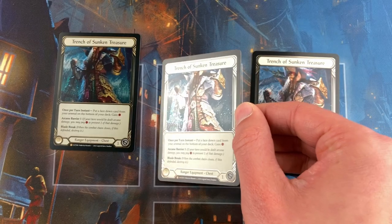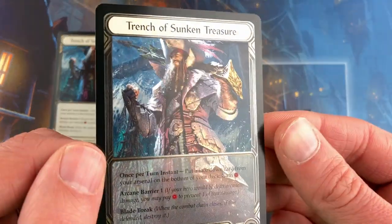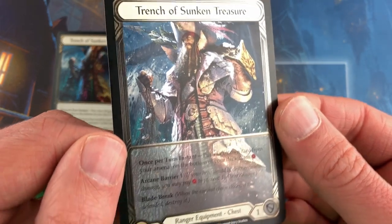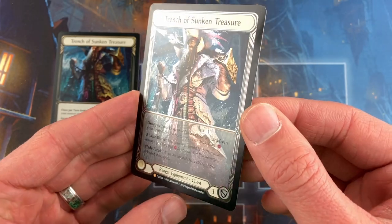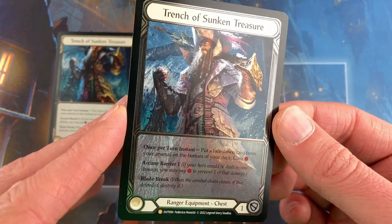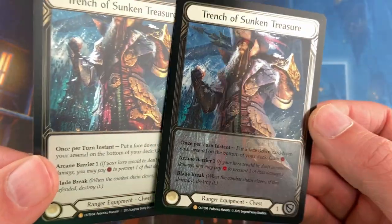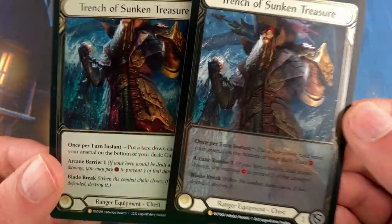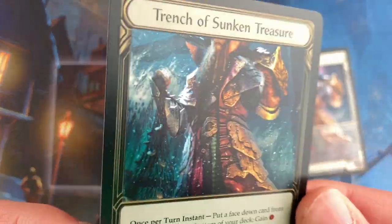And of course the borders are amazing. With this extended art one, you get to actually see his face, you get a bigger picture. It has all the same glory of the regular cold foils. Obviously this one is way more expensive, but it's definitely a better looking card than the rainbow foil version, which still looks good.